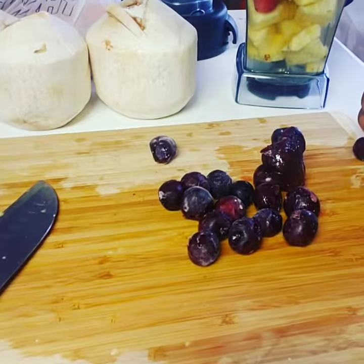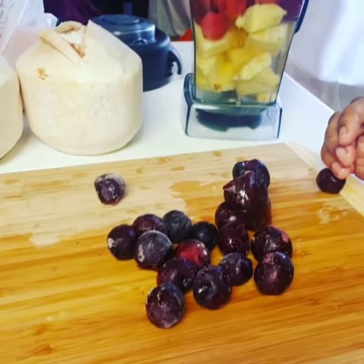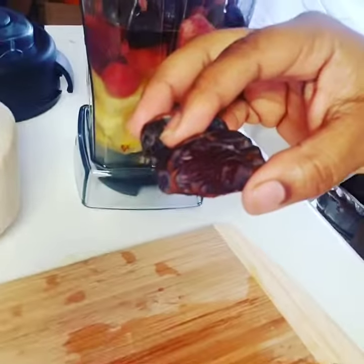Got some organic dark sweet frozen cherries — the darker the berry, the sweeter the juice, baby. How could I forget these sweet pitted organic medjool dates? Pop them in the blender.